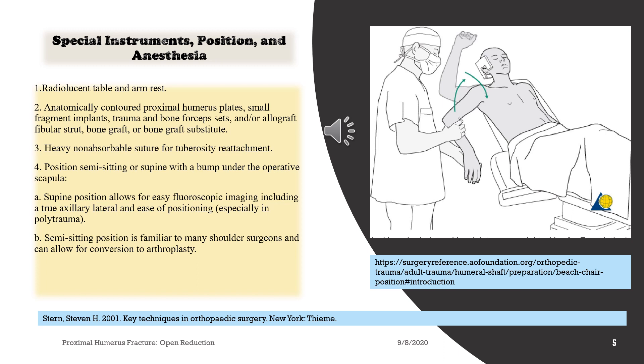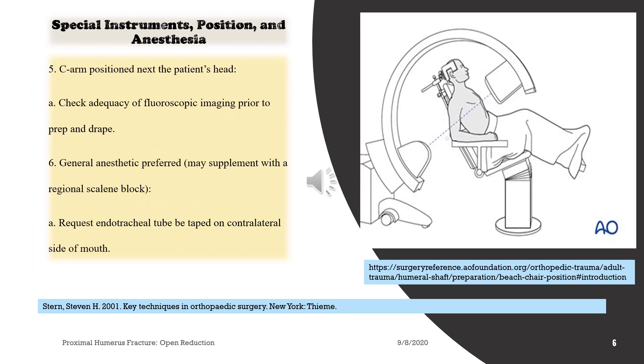3. Heavy non-absorbable suture for tuberosity reattachment. 4. Position semi-sitting or supine with a bump under the operative scapula. A. Supine position allows for easy fluoroscopic imaging including a true axillary lateral and ease of positioning, especially in polytrauma. B. Semi-sitting position is familiar to many shoulder surgeons and can allow for conversion to arthroplasty. 5. C-arm positioned next to the patient's head. A. Check adequacy of fluoroscopic imaging prior to prep and drape. 6. General anaesthetic preferred, may supplement with a regional scalene block. A. Request endotracheal tube be taped on contralateral side of mouth.